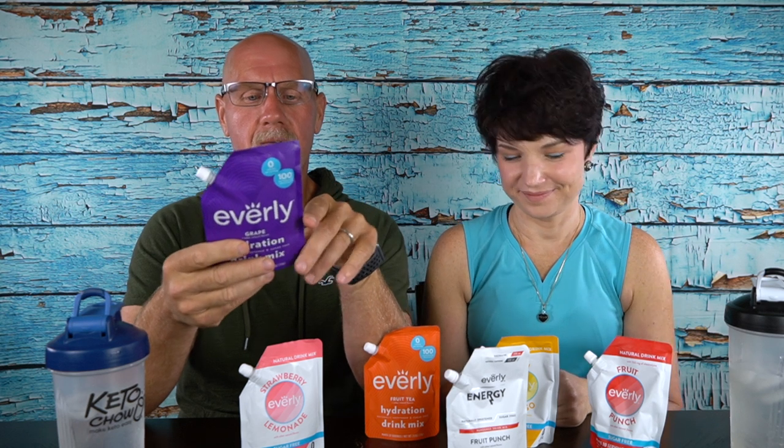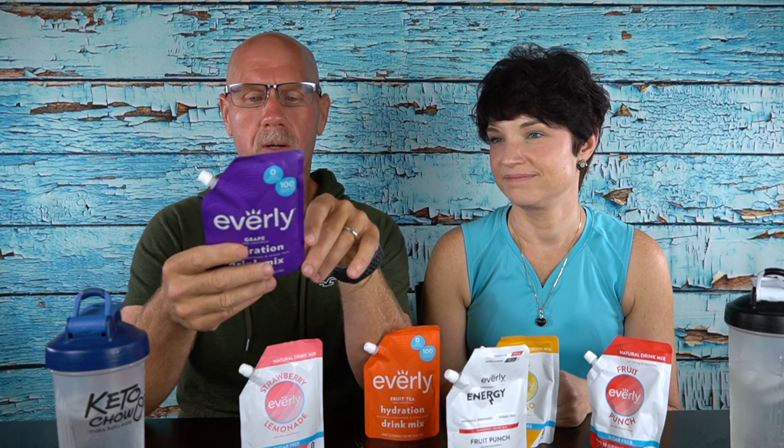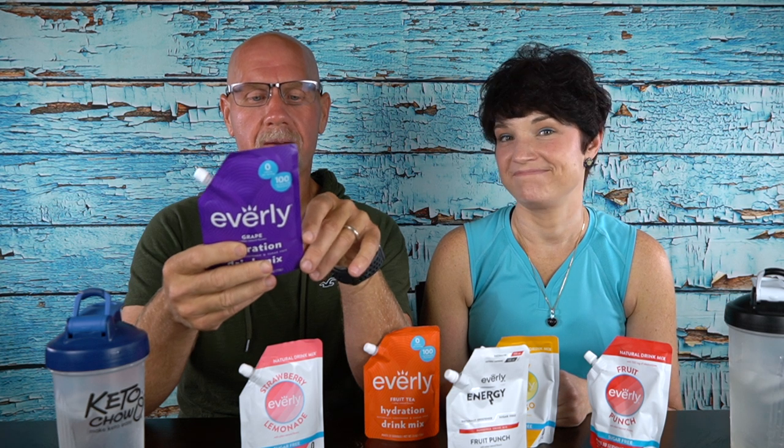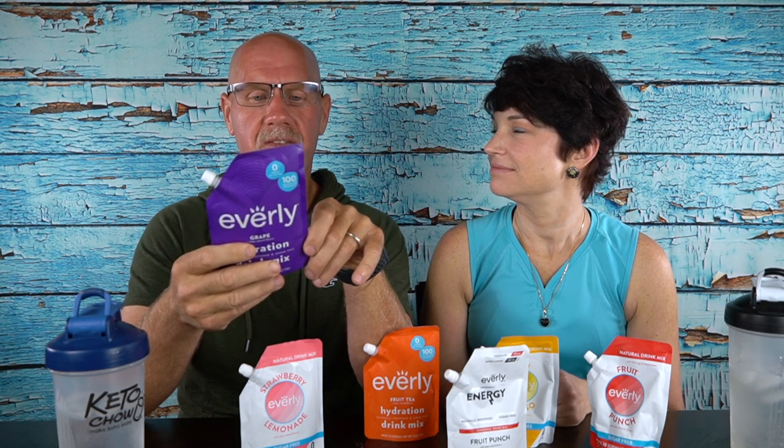We'll read over the ingredients. The ingredients in this are organic erythritol and stevia leaf extract as natural sweeteners, citric acid, natural flavor, potassium citrate, calcium citrate, and magnesium oxide — all electrolytes — plus grape skin extract for color. This is the hydration formula. There are 30 servings per pouch, zero grams of fat, zero grams of protein, and two total carbohydrates. I contacted the company because it says two total carbs but doesn't list sugar alcohols despite erythritol being the first ingredient. They said there's one gram of erythritol per serving, making it one net carb. The other carb comes from the natural flavors.